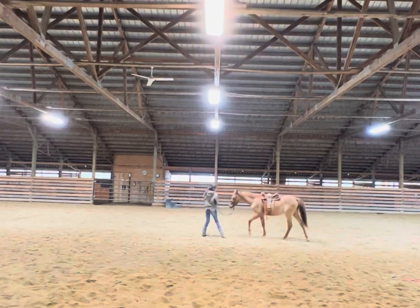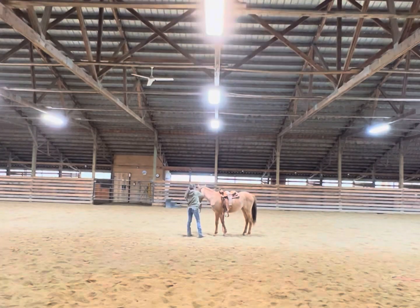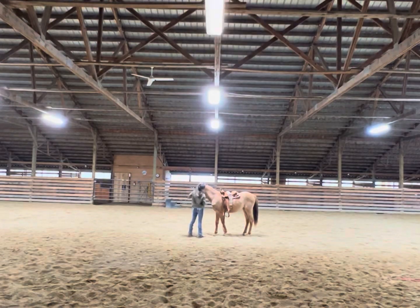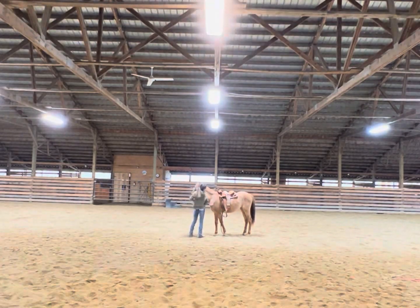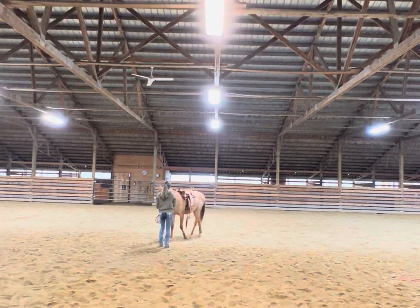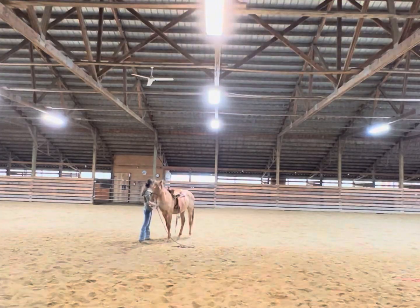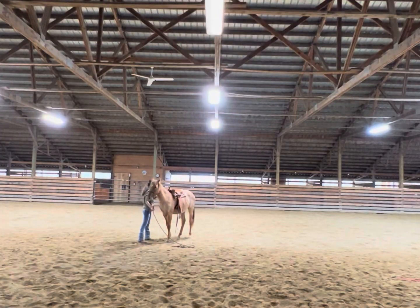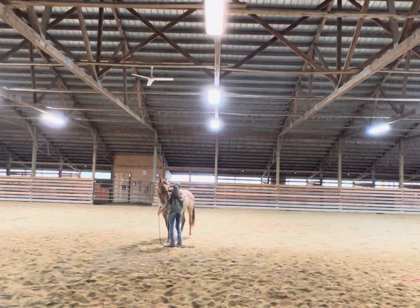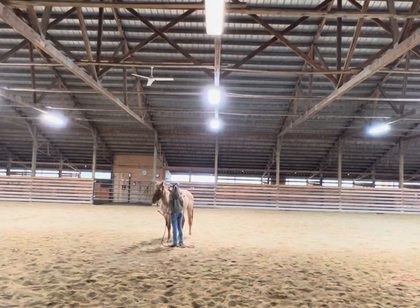We walked around a little bit before putting the cinch on, just because she hasn't really had anything with a lot of weight on her back. I didn't want her to feel trapped by having that weight on her back for the first time and then immediately tightening the cinch. So we just walked around, practiced spatial awareness, practiced moving the stirrups around. I have a bareback pad that has stirrups, so she's pretty used to that — that's what I've been using to get her used to the concept of the saddle, and by how today went, it looks like it worked pretty well.